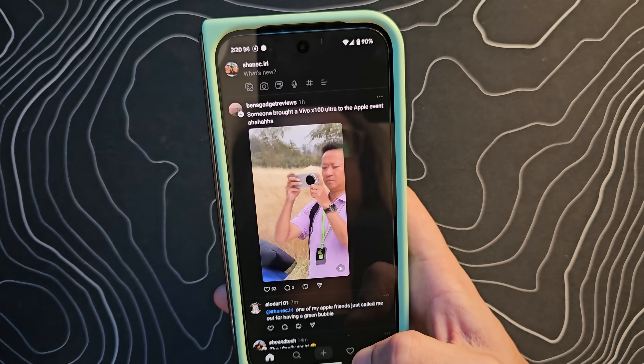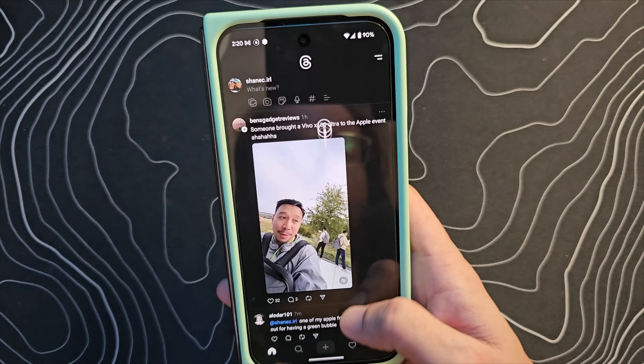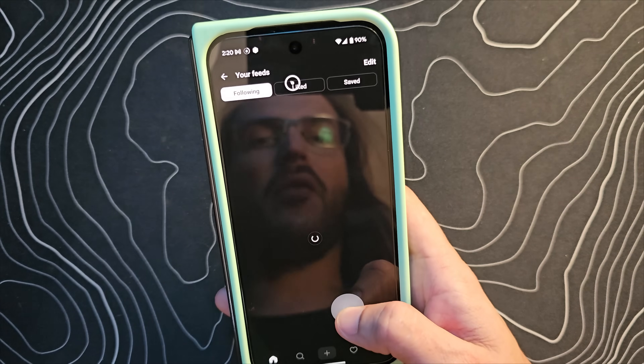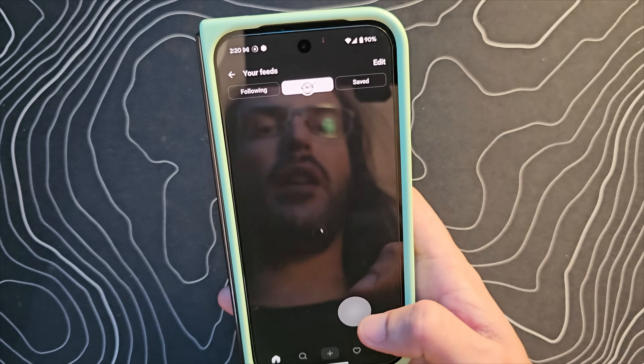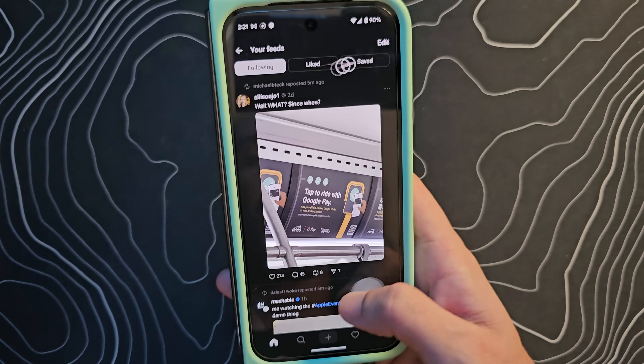So here we are in Threads and let's say that I want to click on that thing up there. I can simply swipe in — there's my cursor and I can now click on it. I can come over here and change this to following, whatever I need to do. It's all right there, easily accessible on the screen.